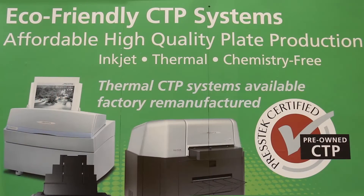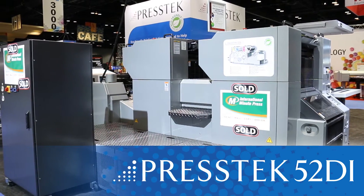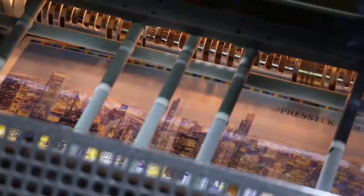We are showing chemistry-free, computer-to-plate systems, both thermal and inkjet. We're also showing our DI digital offset printing presses, designed for full-color printing. The press is most profitable for print runs between 500 and 20,000 impressions — that sweet spot printing.